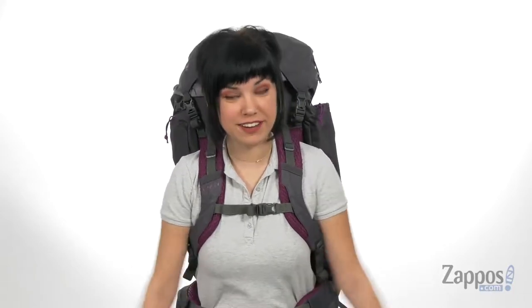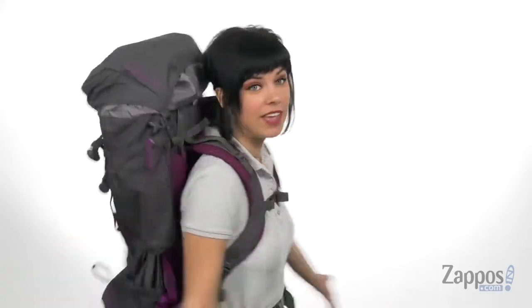How's it going everyone? Autumn from Zappos here, and today we are showing off the Red Cloud 80, and it's from Kelty.